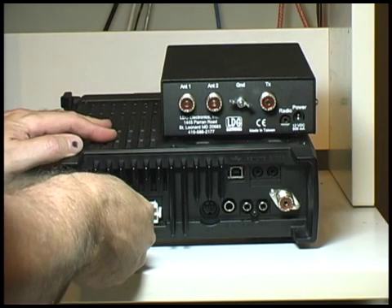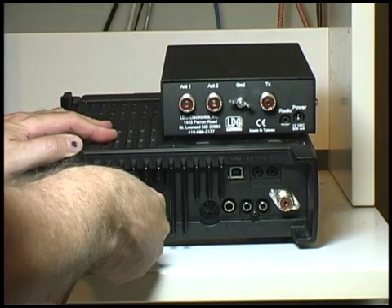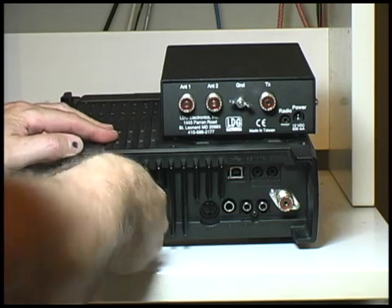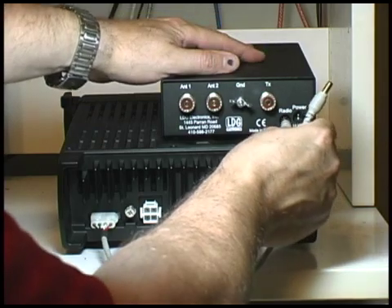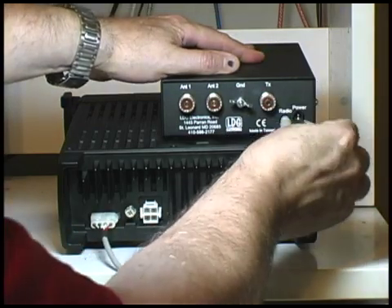The next step is to connect power and control signals between the radio and the antenna tuner. This is a wide MOLUX connector, and on the other end there are two connections. One goes into the radio connector on the tuner and the other goes into power.